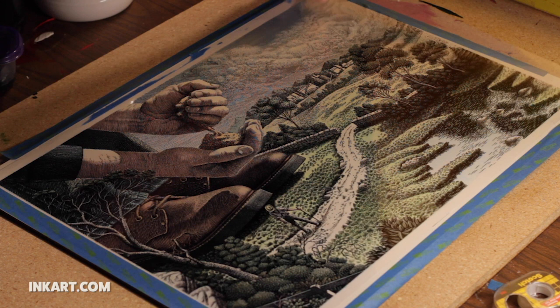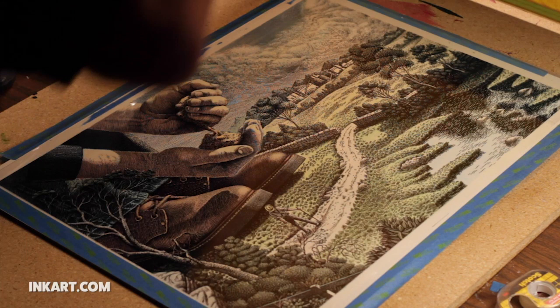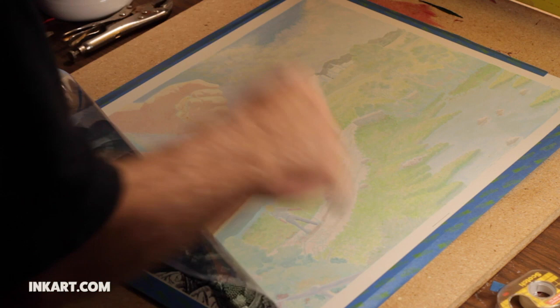This is a scary step. I get only one chance to get a good print. If the print is bad, then all the work of painting and the colors will be lost. I take the board down and then use the film positive to line up the screen. After the screen is lined up, I remove the film positive. After pulling a few test proofs, I go for it.